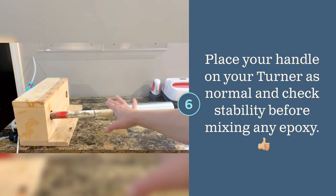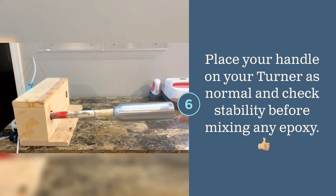Check to make sure your bottle is stable on your handle by connecting it to your turner like normal and mimicking the motions of applying epoxy. If there's any give, try adding more straws and tape.